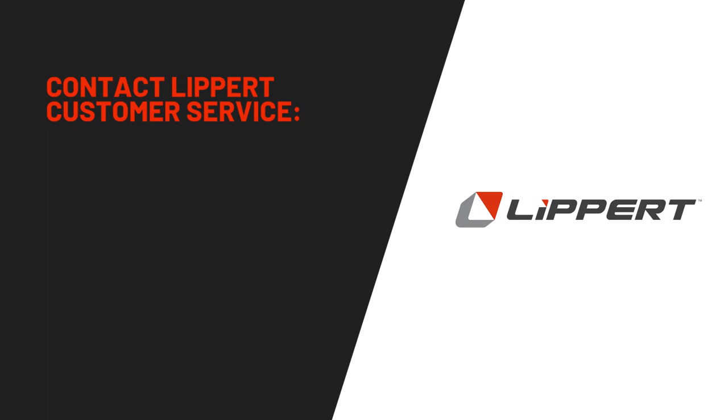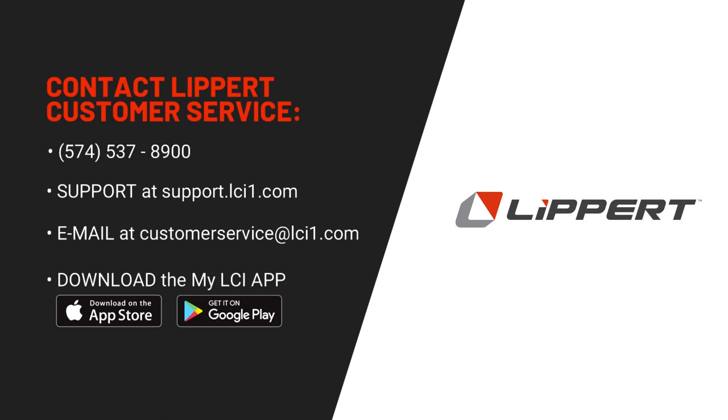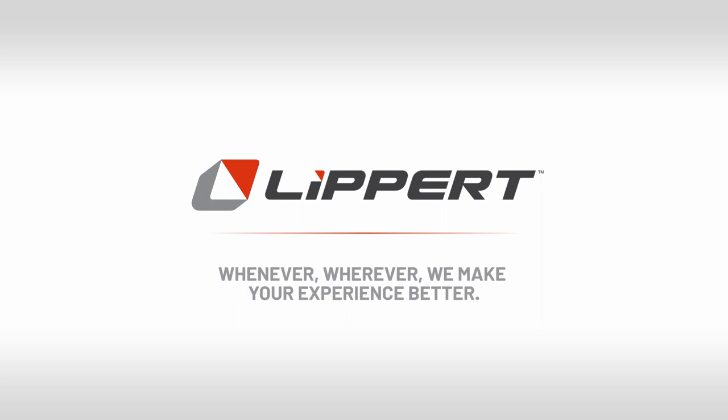For any troubleshooting questions, contact Lippert Components Customer Service at 574-537-8900, visit support.lci1.com, or email customerservice@lci1.com. Be sure to download the MyLCI app. Thanks for watching. For more information, visit www.lci1.com.